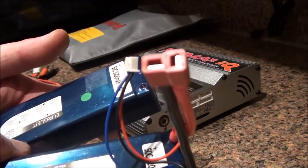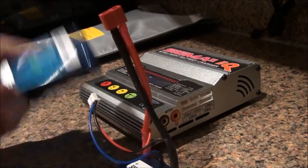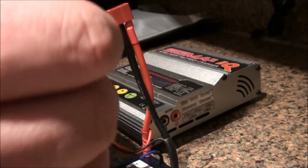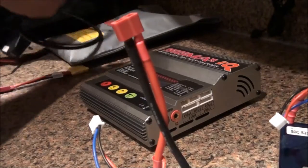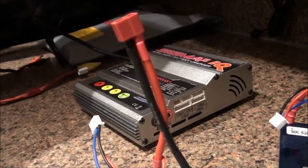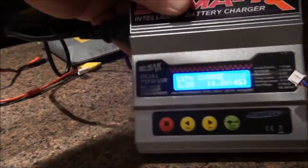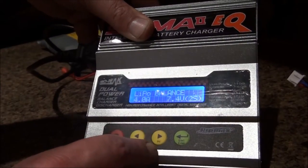We're going to recharge these 5200 milliamp, 7.4 volt, 50C batteries. We used one of them on the Traxxas. You need to put in the positive connectors, the balancer connector, and the negative, then power on the Sigma 2.